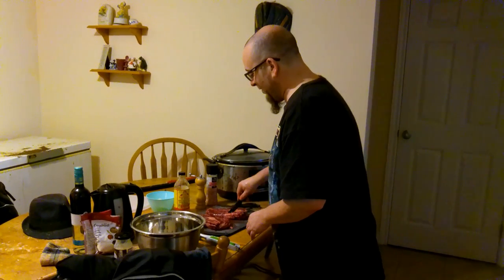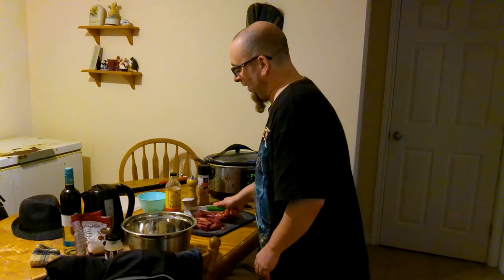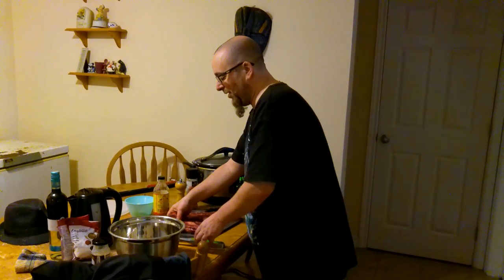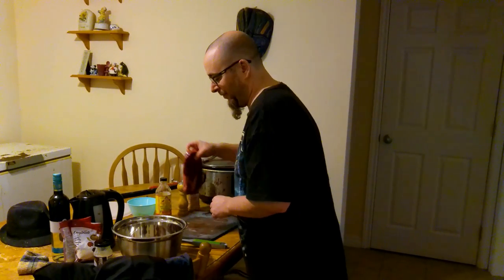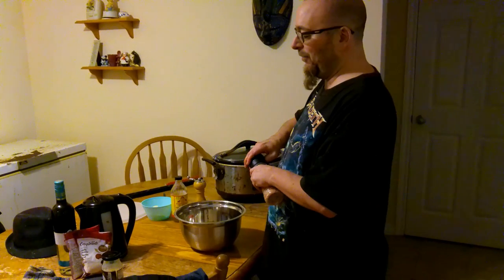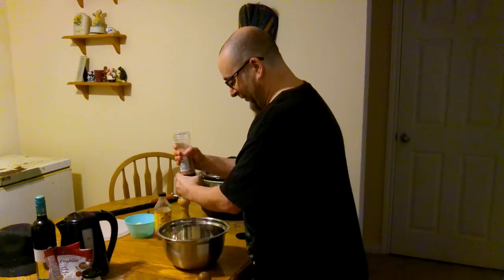Doing this on both sides — giving it some nice little slits — is going to make it more tender and give it more flavor. You don't have to, but if you're entertaining you want to put your best foot forward. Also, when entertaining, make sure you're getting the best cut of meat — a good thick steak that's cut well and flavorful. I personally keep mine simple; steak tastes good on its own, you just need to do certain things right.